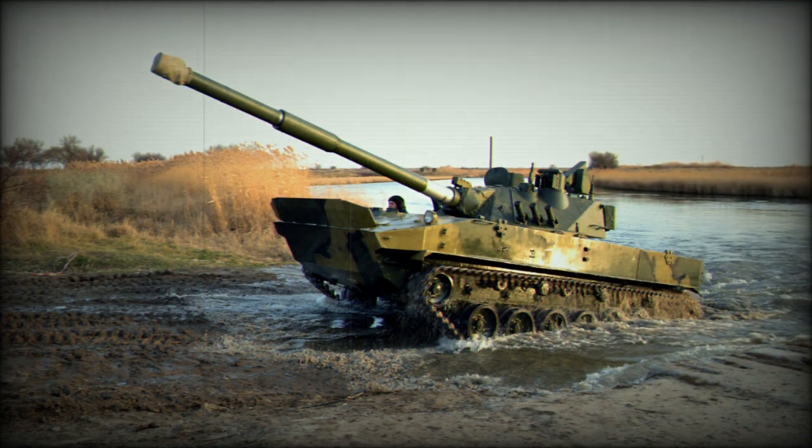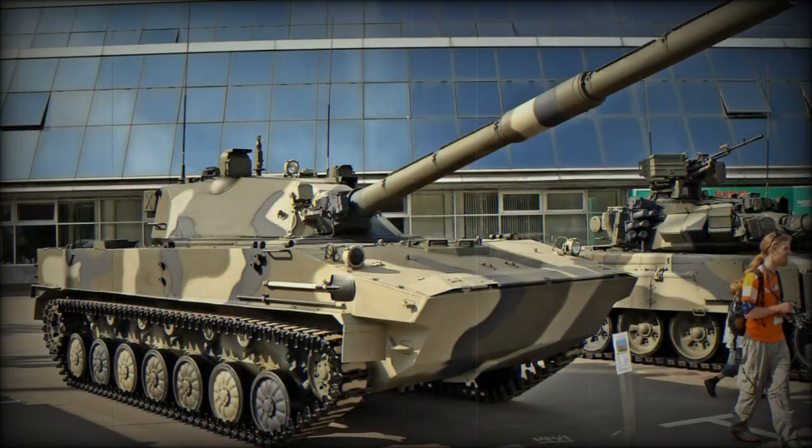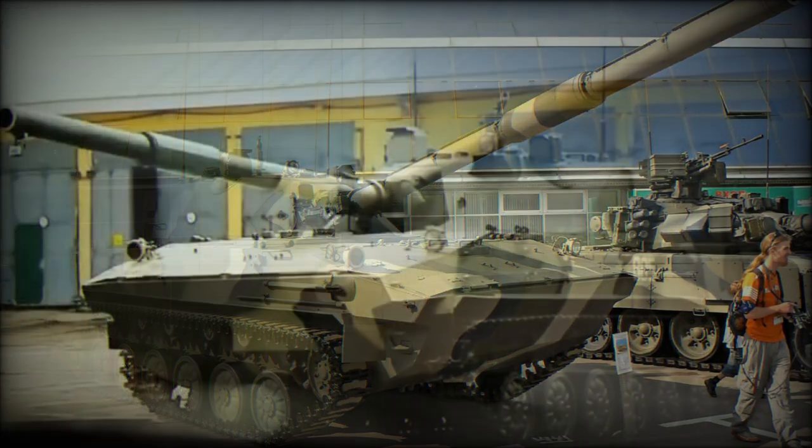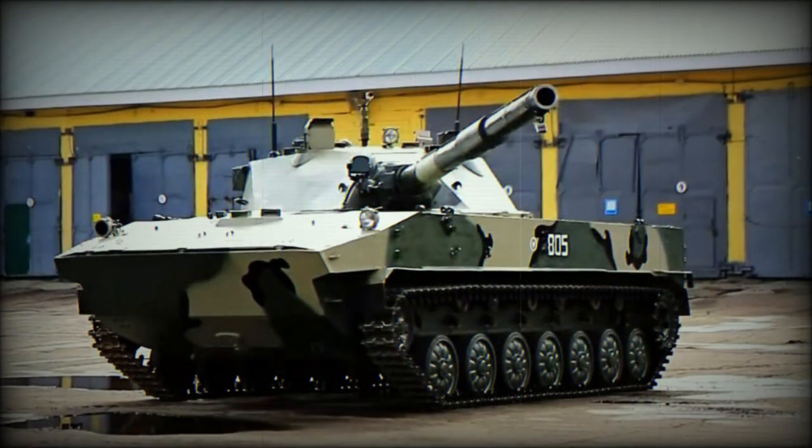The Sprut SD-M1 weighs just 18 tonnes; mobility, rapid redeployment, and air transportability are key factors of this light tank. This comes at the cost of limited armor protection — its front arc withstands only 12.7mm rounds, while all-round protection is limited to 7.62mm fire and artillery shell splinters. Armor protection can be increased with add-on armor, including armored skirts. The tank is also equipped with NBC protection and an automatic fire extinguishing system.